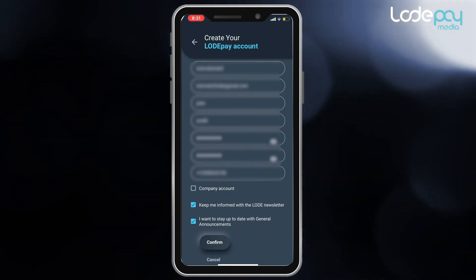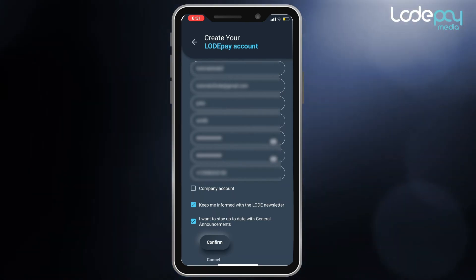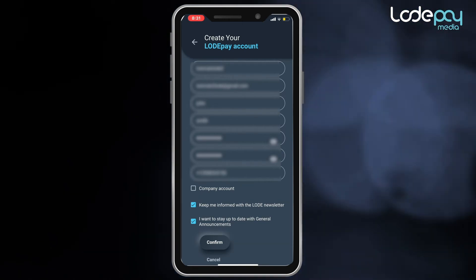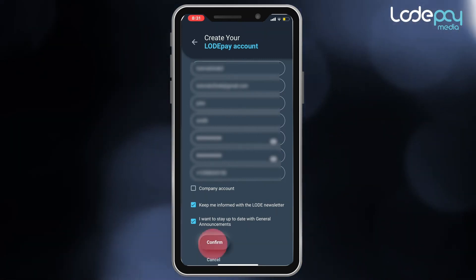Do not check the box for company account unless you are registering a corporation or an organization. It is important to stay connected with the community to learn about important milestones and account notifications, so please check the necessary boxes to allow Load to send you news and updates.